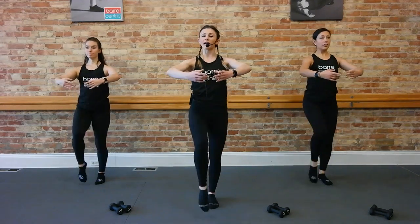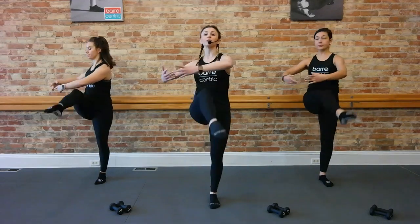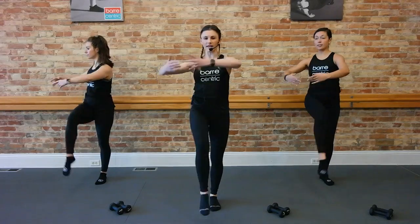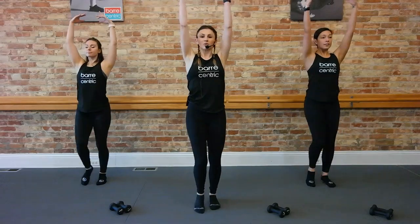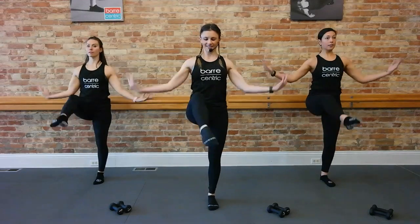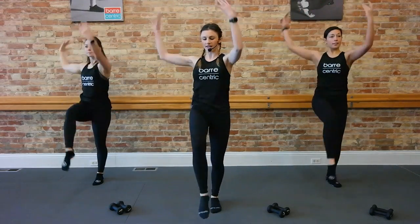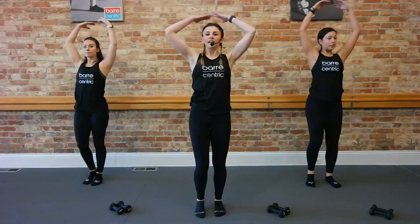Lift and lift. A few more — elbows are nice and supported. Let's add a little twist in. We go right twist, left, wrapping around that waist. Right and left, one more each side. Extend those arms, bring them up. Shoulders down. We're going to add a little pull — bring it down to your waist. Nice sharp exhales. Add your twist, take it right and left. For four, three, two, and one.